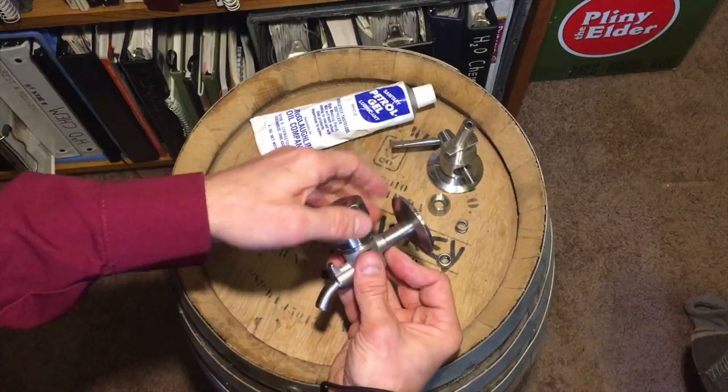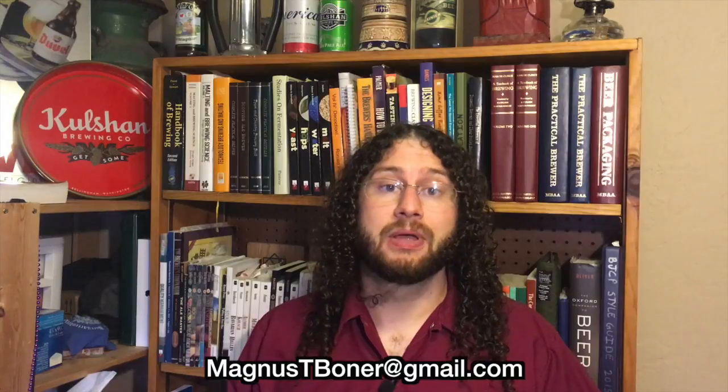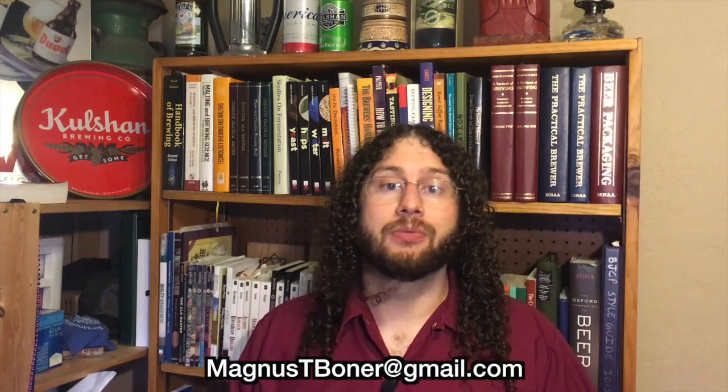Well hey, I hope you enjoyed the brewery sample cock video. If you have any questions, go ahead and put them down in the comment section. If you have anything specific you want to see beer-related, go ahead and email me at magnustboner@gmail.com and tell me what you want to hear about. Share this video with your friends in the brewing industry, smack that subscribe button, and we'll be coming back at you soon. Thanks!